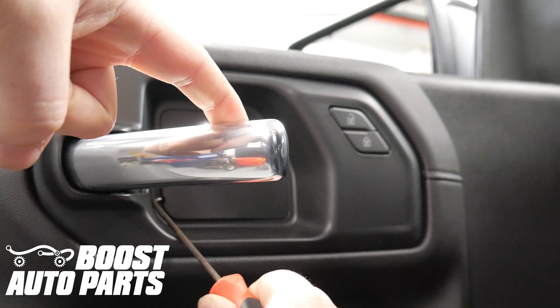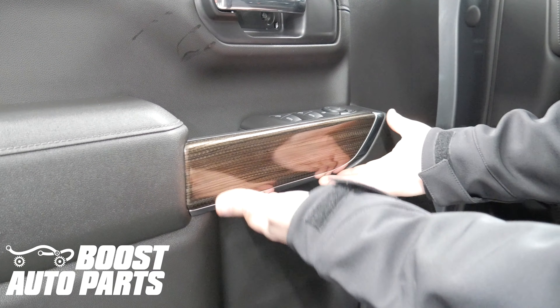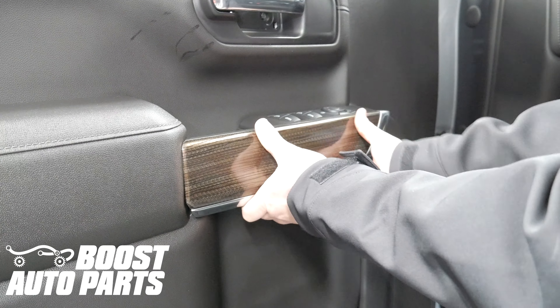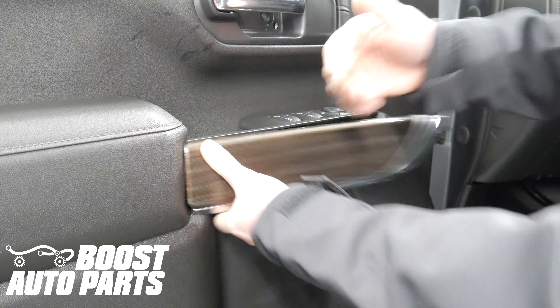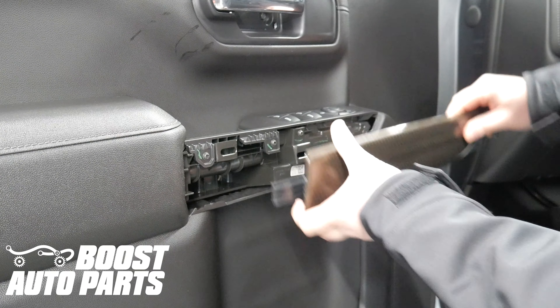Remove the plastic trim piece behind the door grab. Using your fingers, grasp this trim piece from the bottom and pull up to release all the clips, then pull it towards the front of the vehicle. There's a clip here, so it needs to be pulled towards the front of the vehicle.